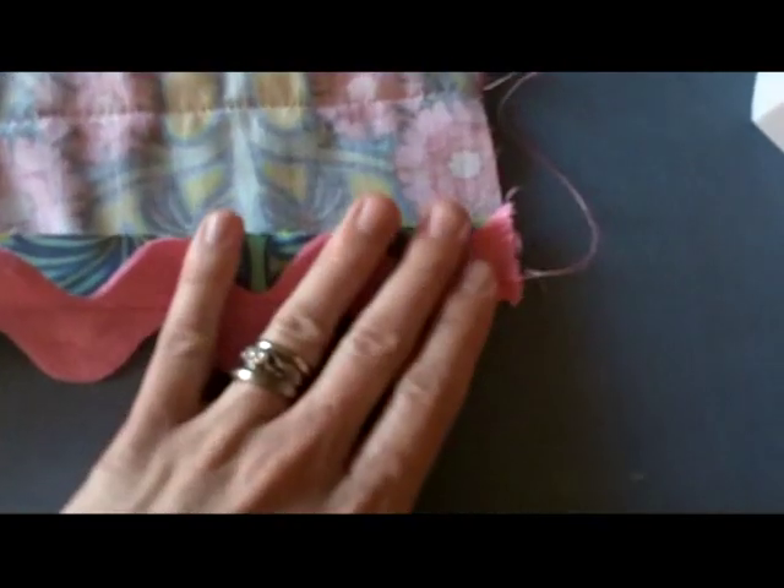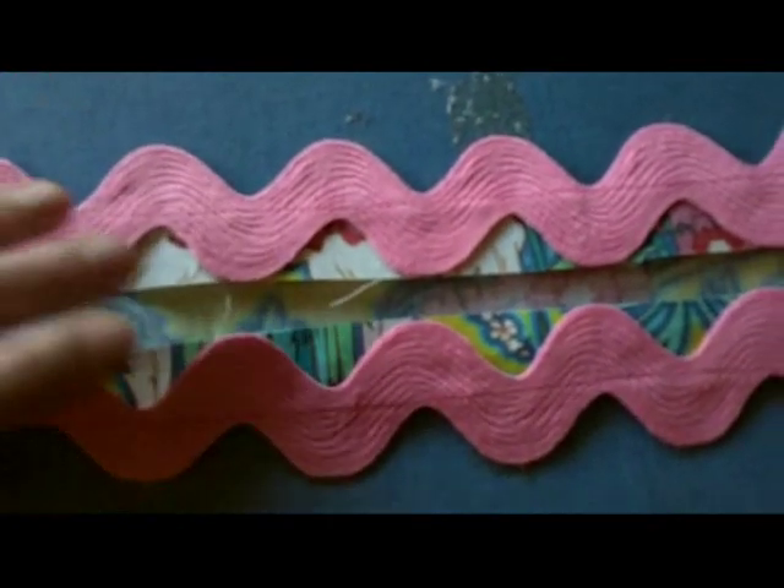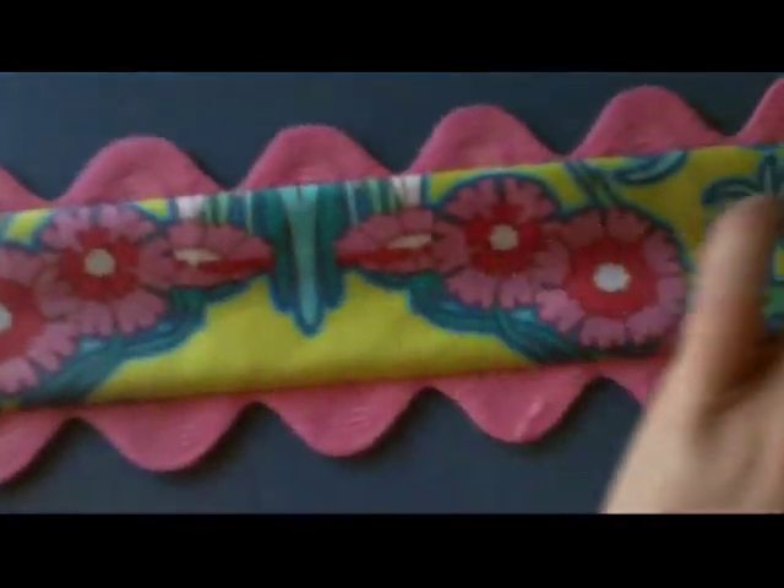The next step is to iron it flat. Start with your fabric upside down and just fold it over — fold the right side onto the wrong side — and push it so the seam is at the very edge. Once you flip it over, all you will see is a clean edge. Once you get this all flipped, you're going to press it with a hot iron. Also, I forgot to mention that you should line your rick rack up so that they're opposites — that's how it looks the nicest. So this is all pressed, and when you flip it over it looks like this. I'm going to press it again to make it flatter and less bubbly.